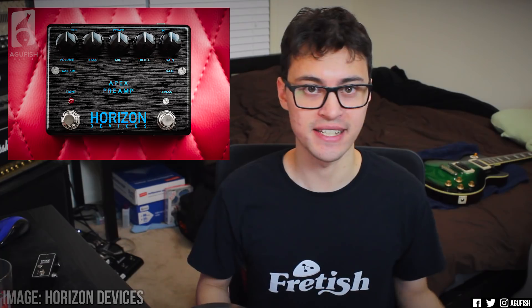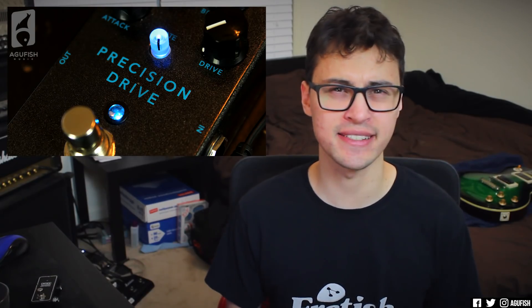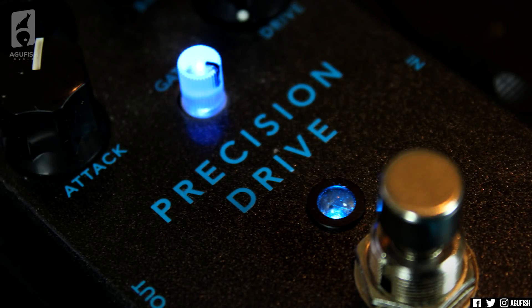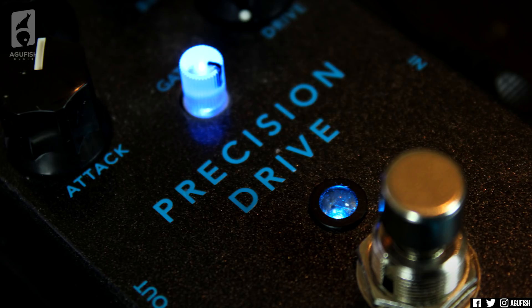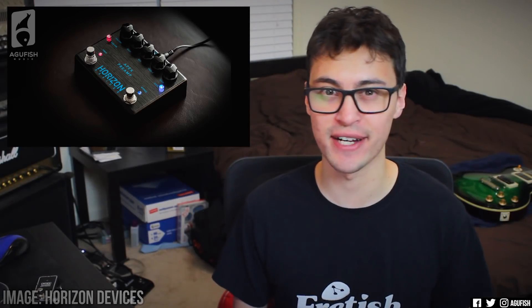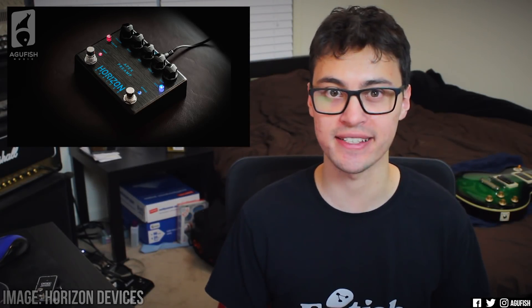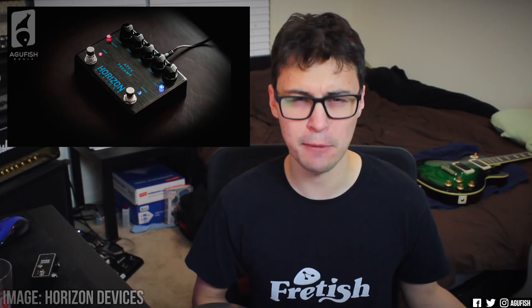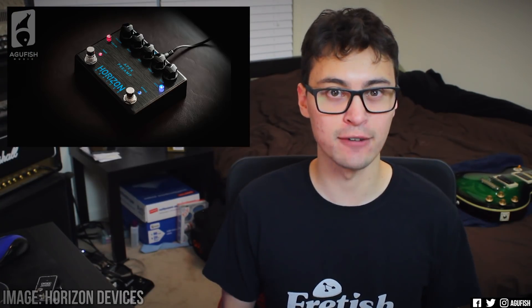Did you see the new Apex pedal? Yeah, so Horizon Devices, the pedal company started by guitar god Misha Mansoor, has unveiled its sophomore pedal. It's a follow-up to the highly successful Precision Drive, which is currently my number one go-to overdrive. Before I started using the Precision Drive, I didn't think anything would be able to displace my TS9, but yeah, it has, and I pretty much use it for everything now. So I've been waiting to see what Horizon Devices would do next, and it's the new Apex preamp pedal. We're seeing these preamp pedals get more and more popular as the technology gets better as a way to get monstrous high-gain tones without needing an absolute monster of a high-gain tube head. There's the Mooer Mini preamp pedals, the Rev G3, and now, of course, the Apex.